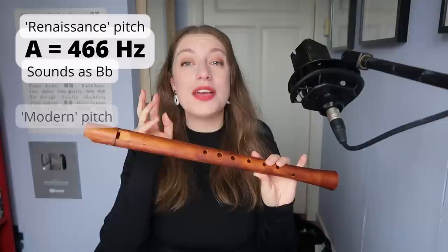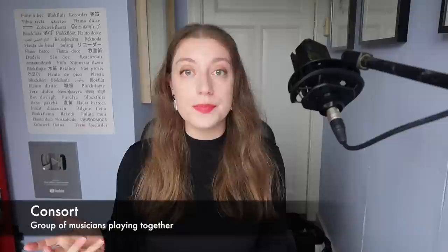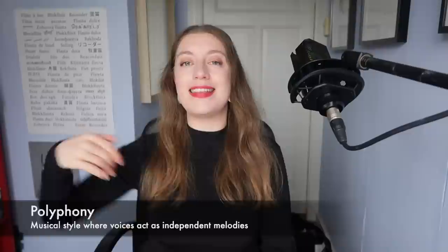Those of you with perfect pitch will hear that it's one semitone higher than the recorders we use today. This is because it's tuned in high Renaissance pitch — the A is 466 hertz — which gives it a brighter sound. In the Renaissance, recorders weren't used as solo instruments so much, but as part of a consort or ensemble. This would mainly be polyphonic music where each voice in the ensemble is independently weaving in and out of the others — a style anchored in vocal music, so each instrument would take on the role of a voice.